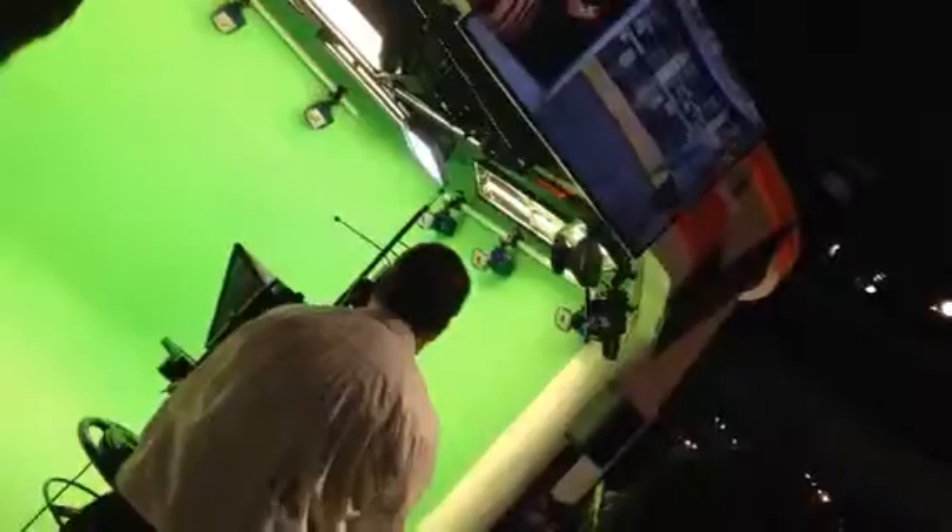Now, in our studio today, we're using a single physical camera that you see just in front of me. But this virtual studio allows you to have multiple studio cameras in your studio.